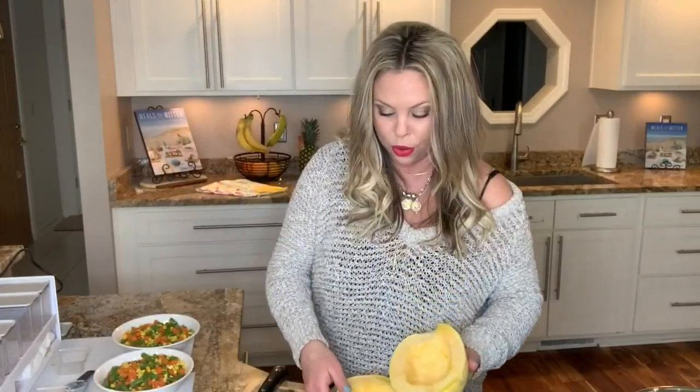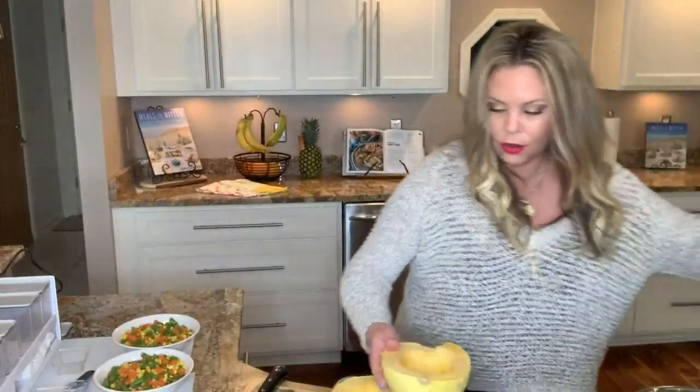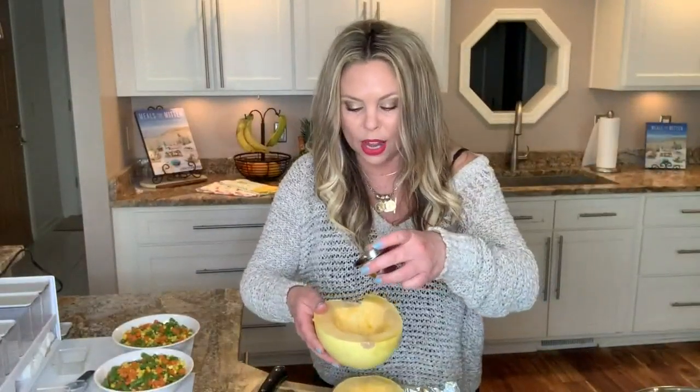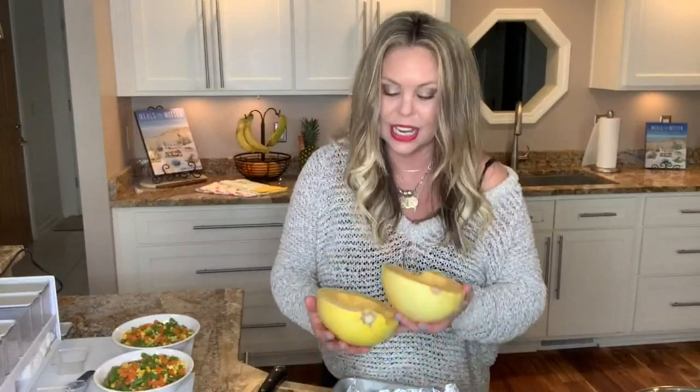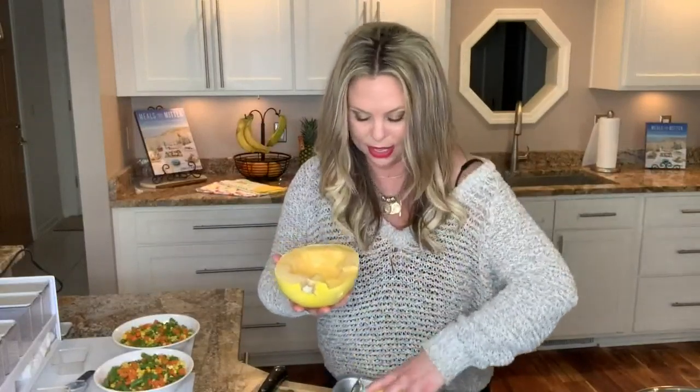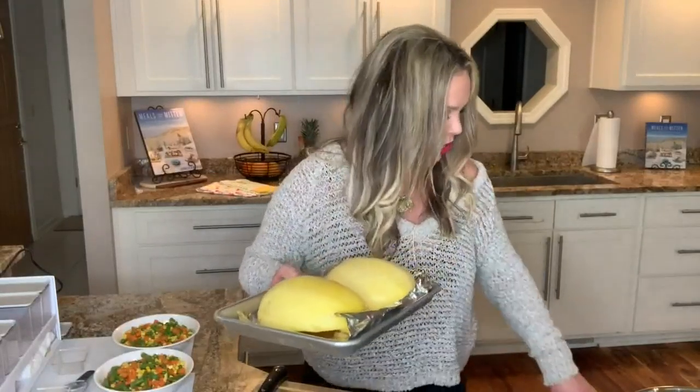Otherwise, just take it, cut it, and scoop out the insides and throw those away. We do a little bit of oil — just take a little bit of oil on the inside of both halves and rub that all around. Put these cut side down onto a baking sheet. Goes in at 400 degrees until they're tender, about 30 to 40 minutes.